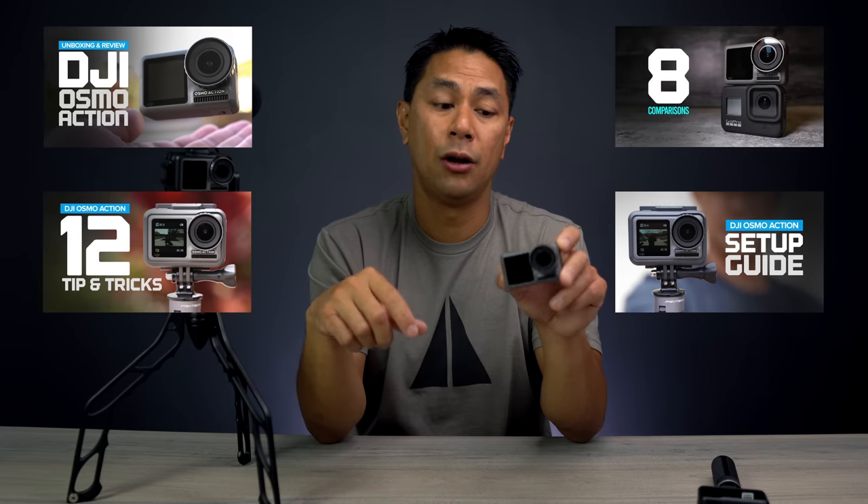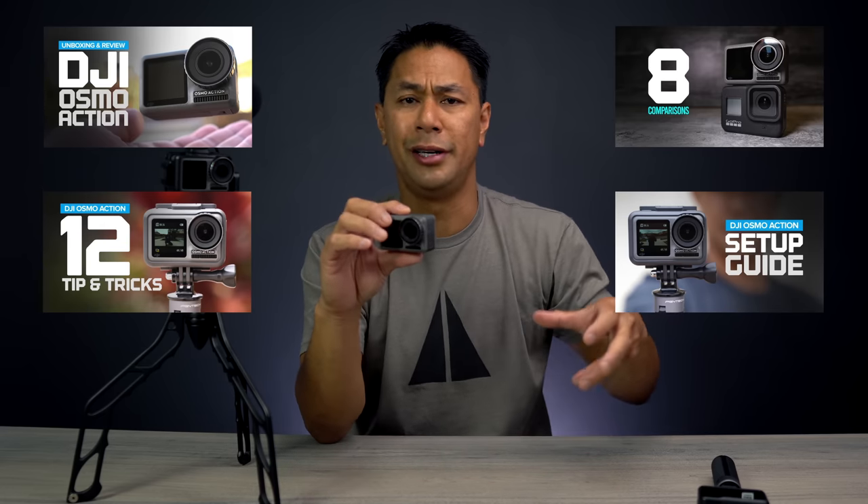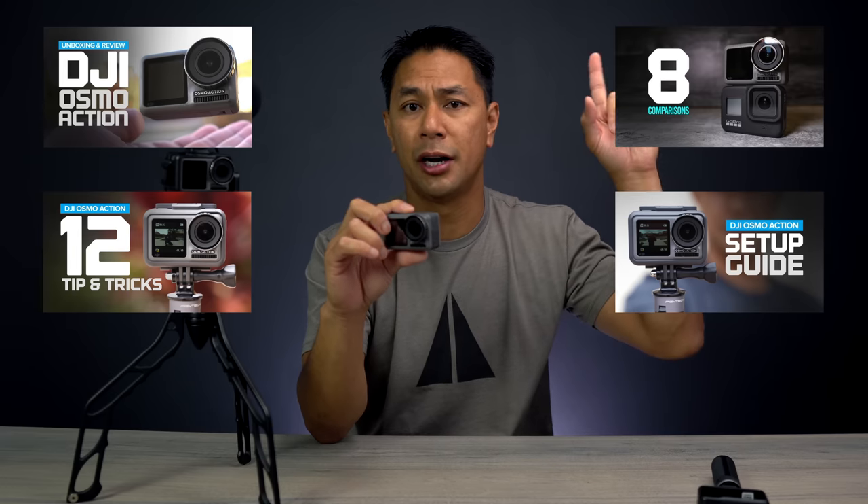I have a bunch of videos on my channel going through all of those features in more detail, so if you want to see those, make sure you check the links above as well as down below. In this video, I just want to talk about some of the top features I've really liked after using the Osmo Action for the past year.